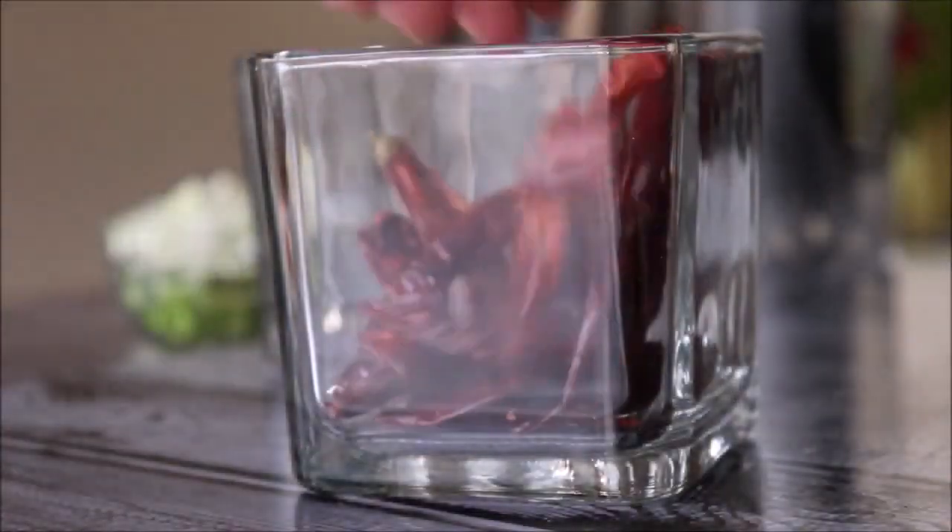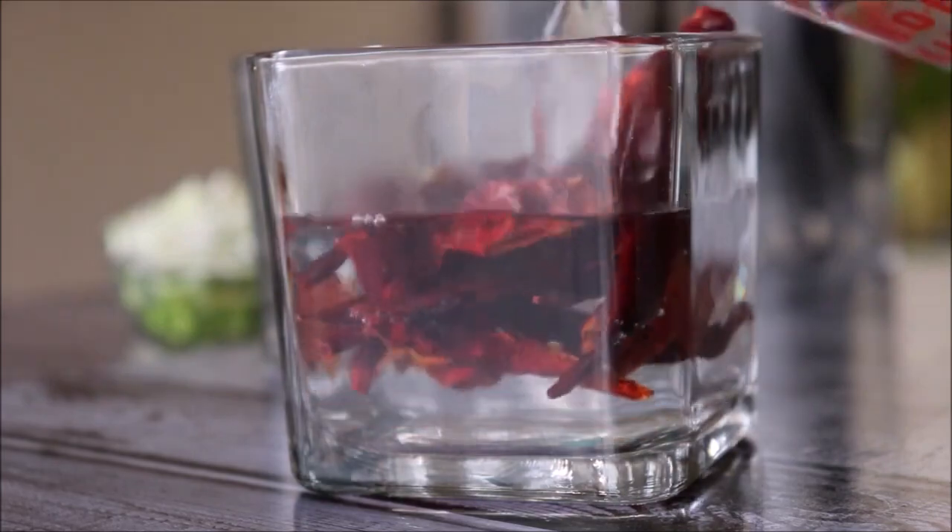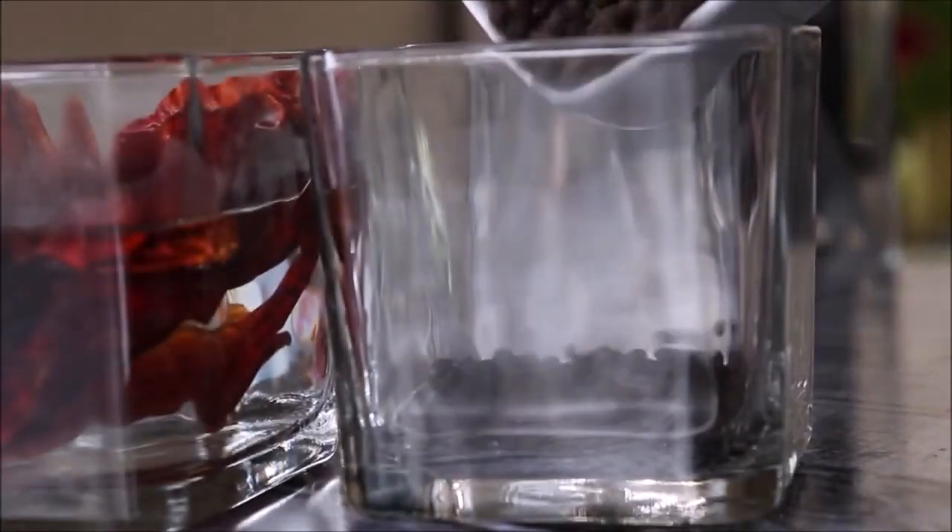First I'm going to make the sauce. For that, I have taken around 15 to 16 whole dry red chilies and one-fourth cup of black peppercorns. To make the chili and pepper sauce, I'm going to take the dry red chilies and the black peppercorns in bowls and add hot water.